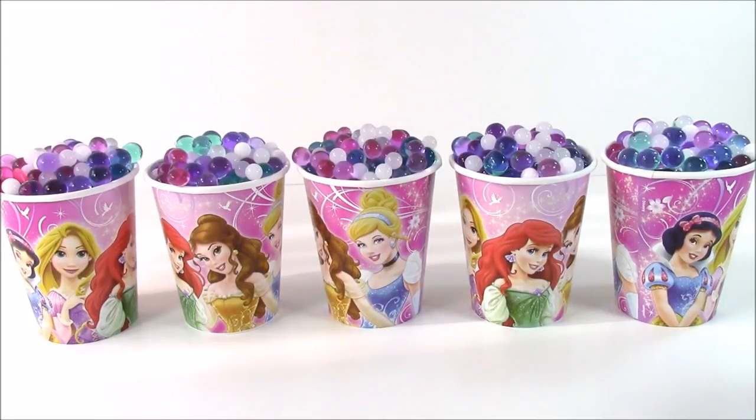Hi guys and welcome to Bubble Pop Kids. We have the funnest show today. We have five Disney Princess cups filled with Orbeez and tons of Disney Princess surprise toys, Shopkins, and different kinds of things.